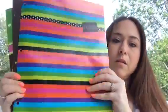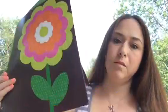I also found these two-pocket poly portfolios in a three pack. This comes with three different designs to help organize.